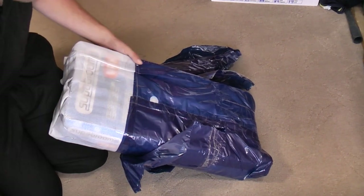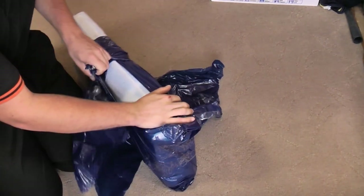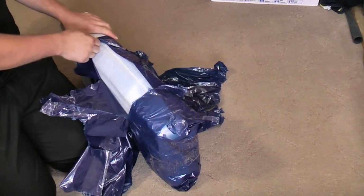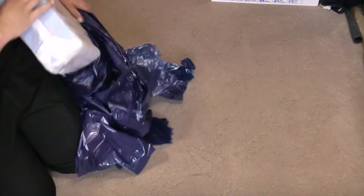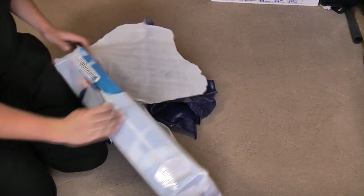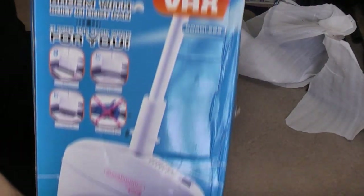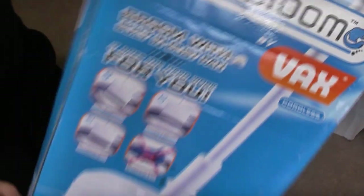Trying to take the packaging off without revealing what it is straight away. Very odd little oddware. This could be from the 1990s — or very early 2000s. We might be able to find out. Let's just tear it open and reveal: my Vax Super Broom.